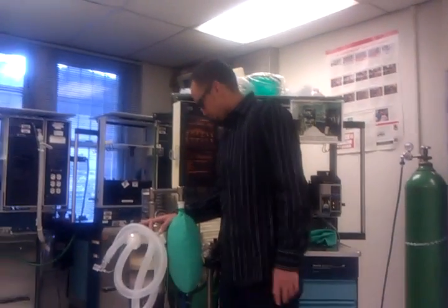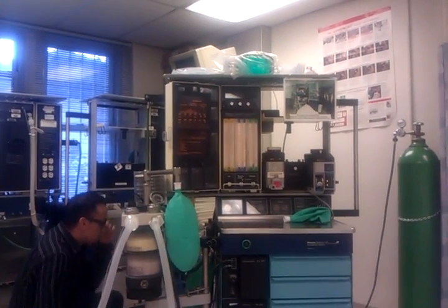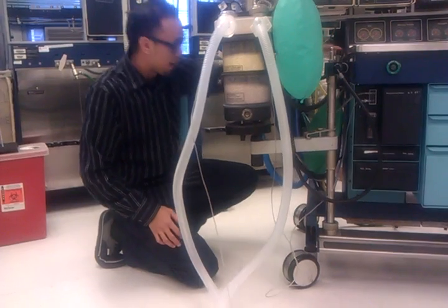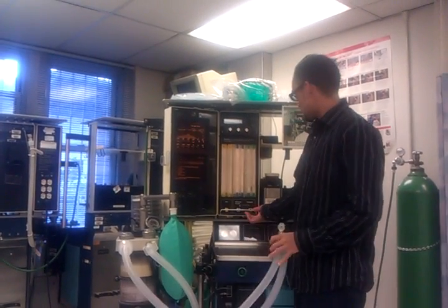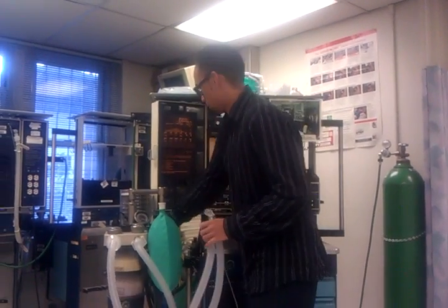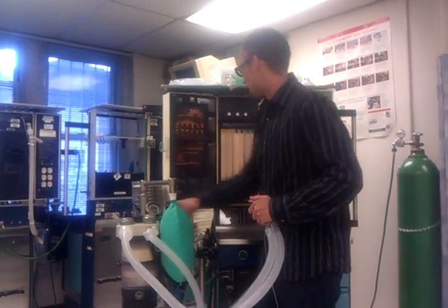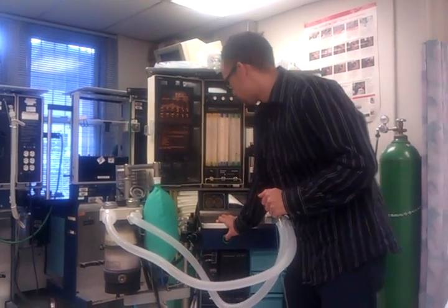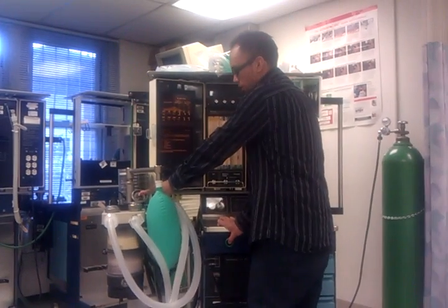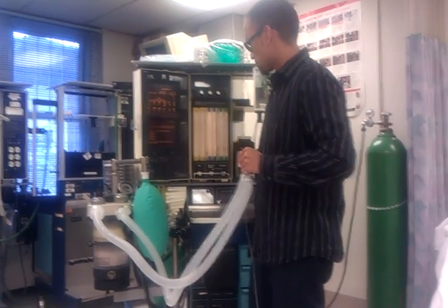I'm going to check my scavenger system. First I want to see if my APL valve is connected to my scavenger — which it is — and check my ventilator relief valve functioning. Set my waste gas vacuum to the adequate parameter. I'll put flow at 2 liters a minute, occlude the APL, and see if my pressure gauge reads at zero — indicating adequate vacuum — and the bag slowly deflates. I'll flush it to make sure the gauge reads below 10 centimeters of H2O, which it does, indicating a good vacuum of the waste gas.